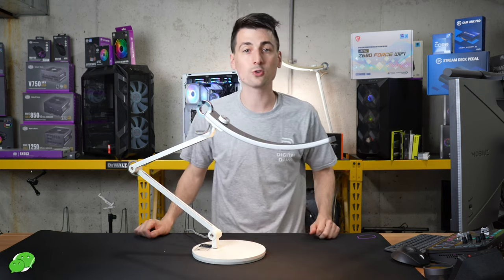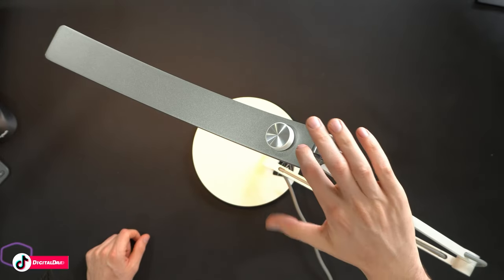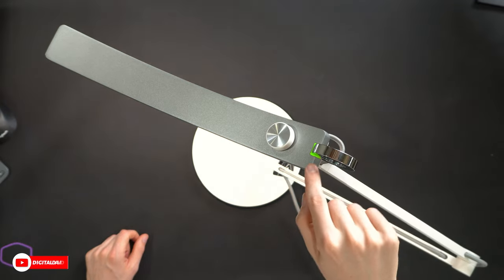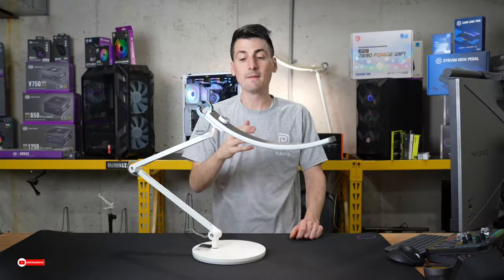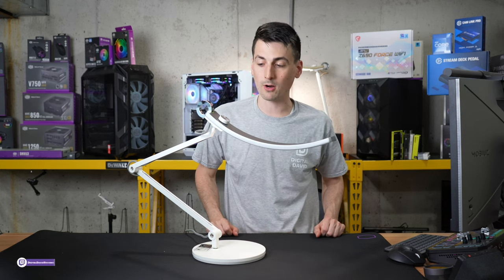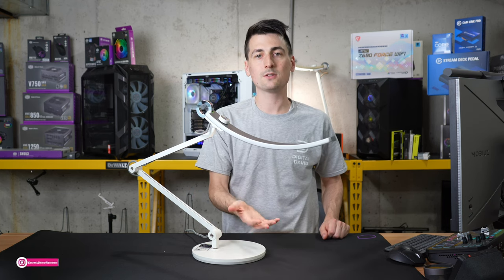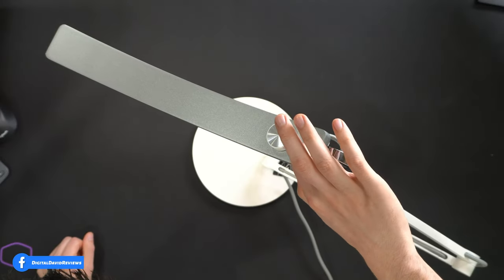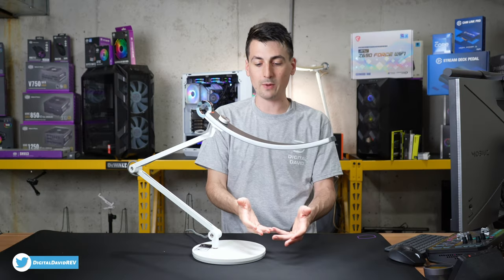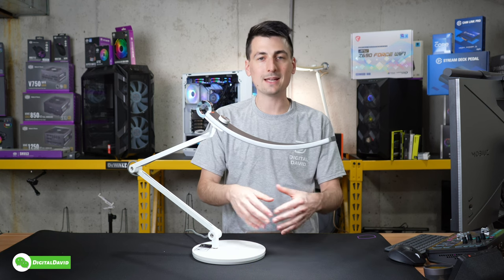Now let's go over the controls. The touch ring lets you turn the lamp on and off and is very responsive. It also controls the auto dimming modes — hold it down for a couple of seconds and you'll see a green indicator light, which enables screen mode. That will auto-adjust the light based on ambient lighting conditions, optimized for someone looking at a screen. Hold it again and you'll see an orange indicator light, which puts it in book mode, optimized for reading a book, magazine, or any paper.